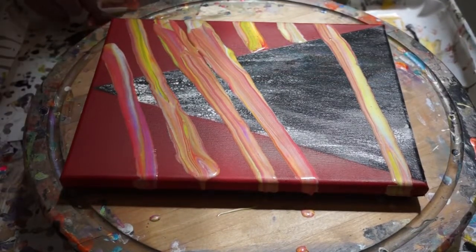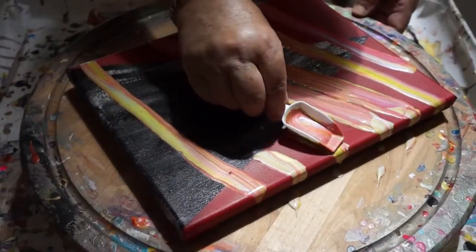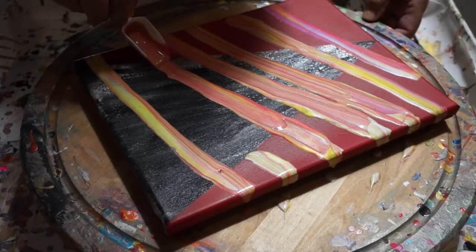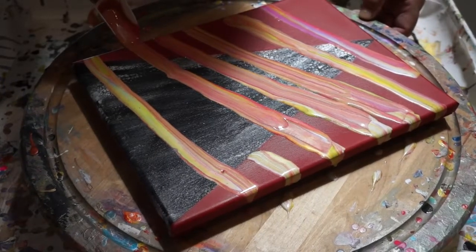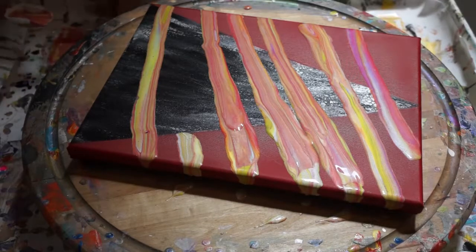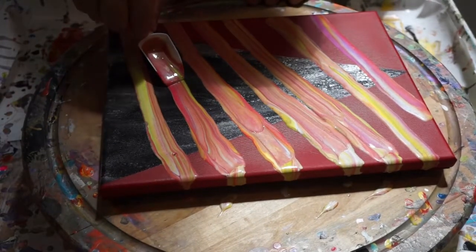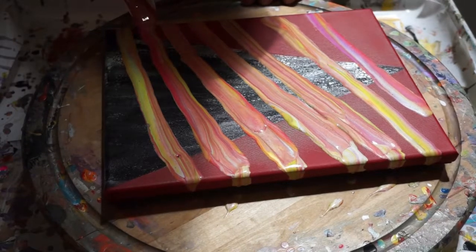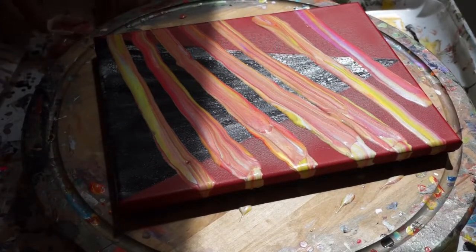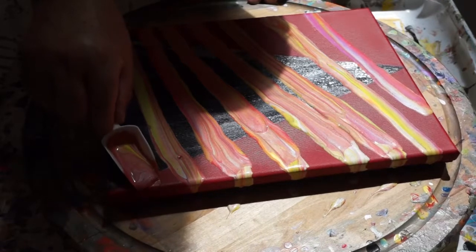Now I'm thinking — you know what you could have done? You could have left the top with all the cells and then just did from here down in stripes. Thanks for the garden hose suggestion. No, we don't use the garden hose anymore — it makes the canvas buckle. I don't even know why you're bothering putting more on, because I know you're going to wipe it all off. I'm not wiping it off.